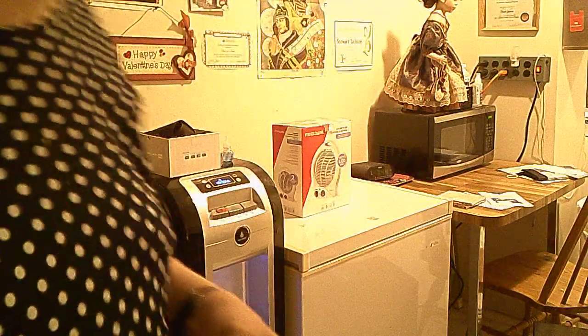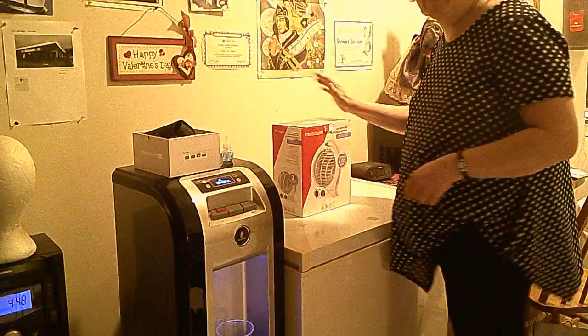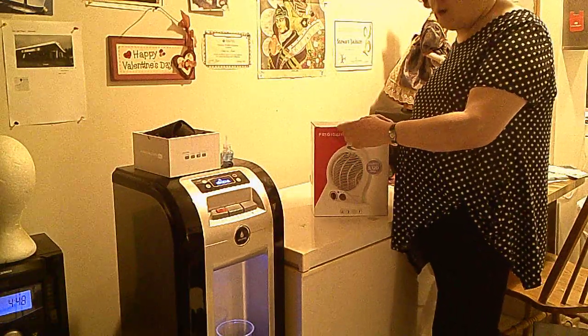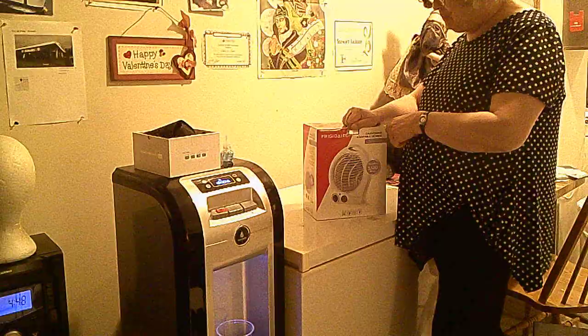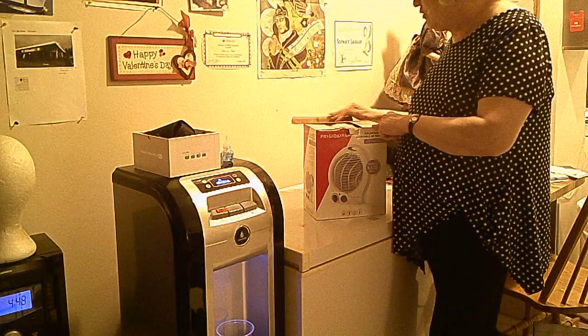Camera recording. Now today I'm going to do an unboxing video here of this heater. You can get one too at the Element Casino. So I'm going to do an unboxing video here on YouTube.